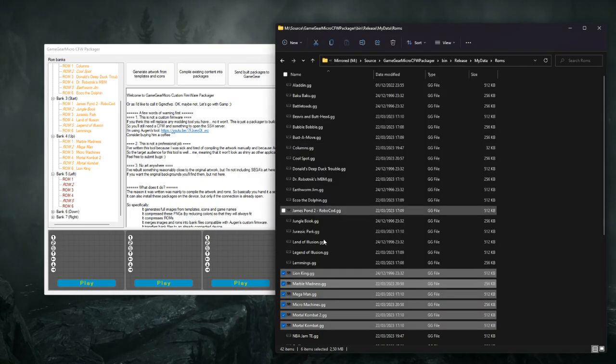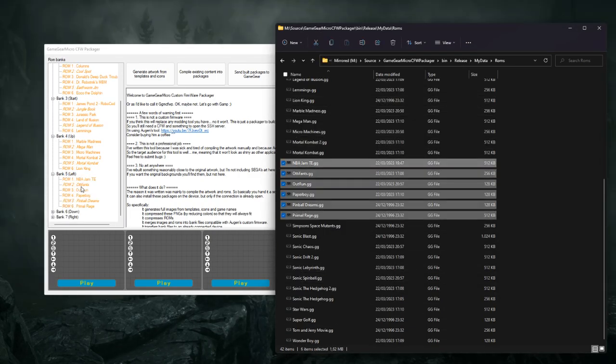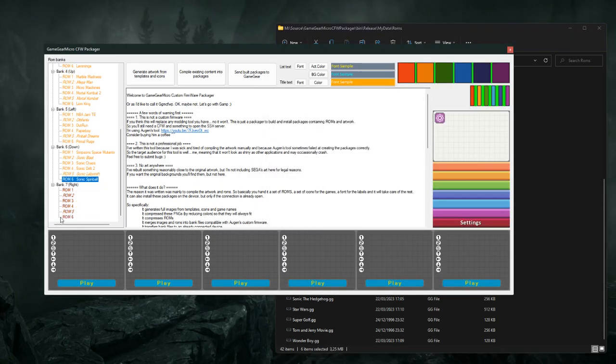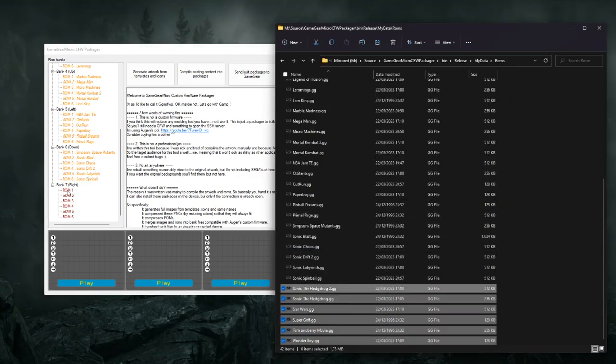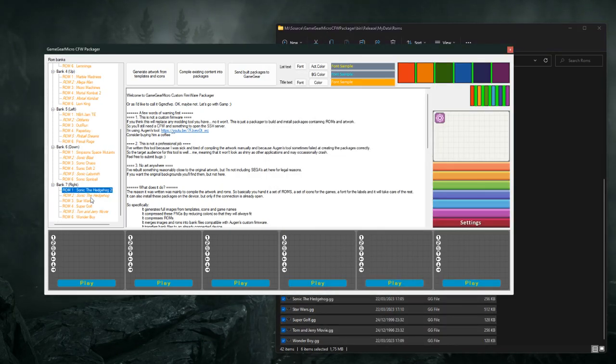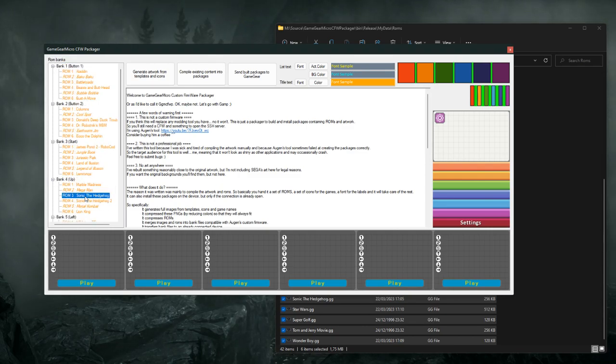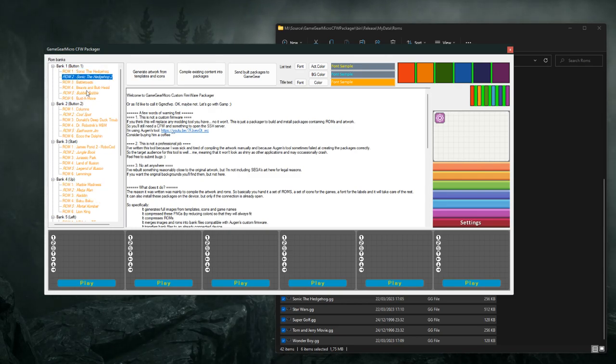So here's how it works. Basically you just start the utility and drag the ROMs onto the different slots. You can see the banks on the left — they're red when no game is assigned, but turn yellow once a game is assigned. The slots in Intellix are slots that have only half the audio volume.